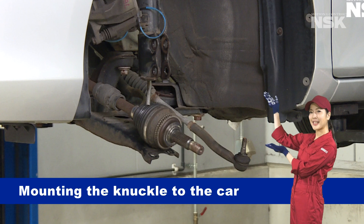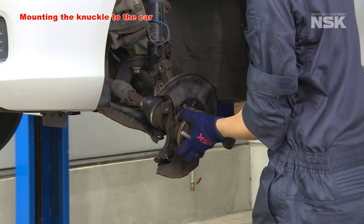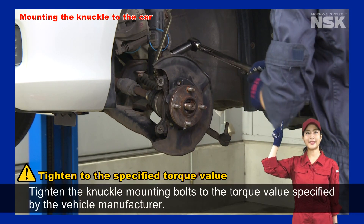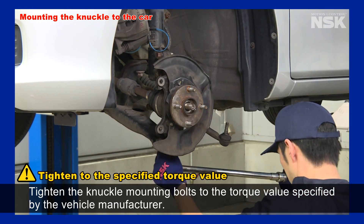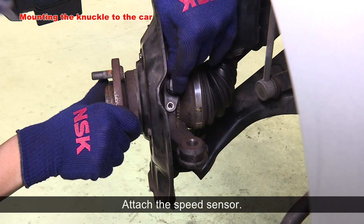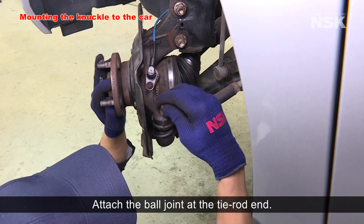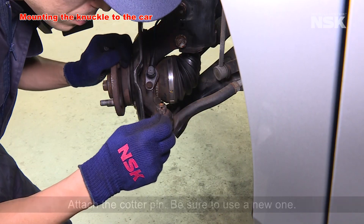Let's move on to mounting the knuckle to the car. Tighten the knuckle mounting bolts to the torque value specified by the vehicle manufacturer. Attach the speed sensor. Attach the ball joint at the tie rod end and tighten the nut to the specified torque value.